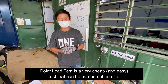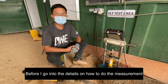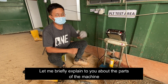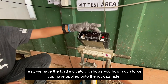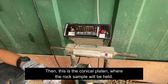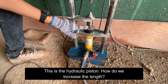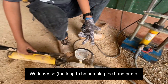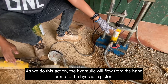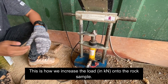The PLT test machine is portable so it can be conducted on site. Let me briefly go over the parts of the machine. First, we have the load indicator, which shows how much force we have applied onto the rock sample. Then we have the conical blade where we hold the rock sample. This is the hydraulic piston. To increase the load, we pump the hand pump, which sends hydraulic fluid to the piston, increasing the length and applying load to the rock sample.